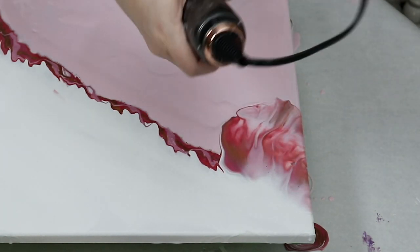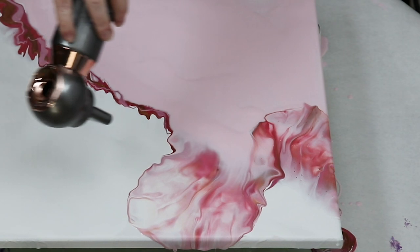Once I had my colors down, I just used my hairdryer to gently blow them out.